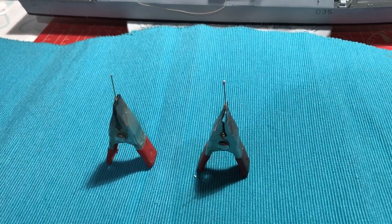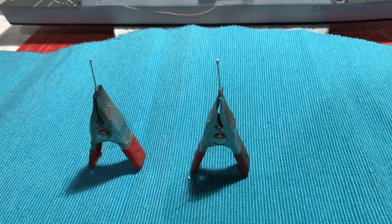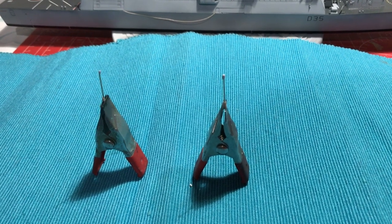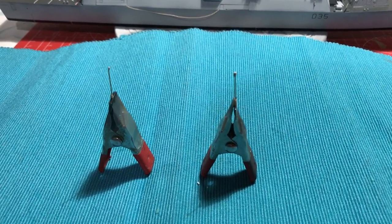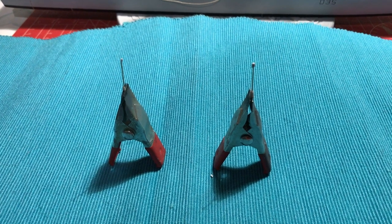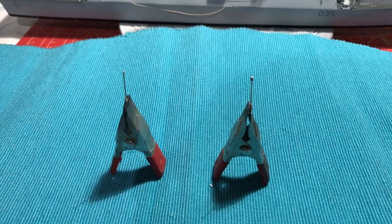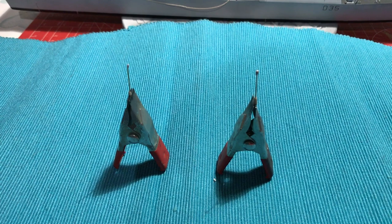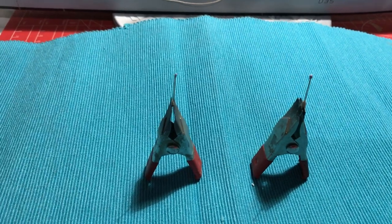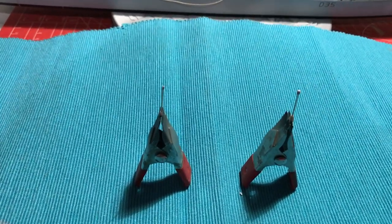I've just completed the jack staffs, and these are real hybrids. The base comes from the Trumpeter kit, the tops come from the Airfix kit, and the shafts have been replaced with some brass rod. The Airfix ones were bent, distorted and full of flash, and the Trumpeter ones were massively over scale — as is most of the components on that kit — so we've scratched ourselves a hybrid and I'm quite happy with those.